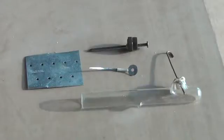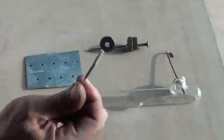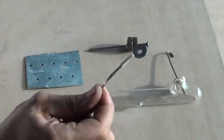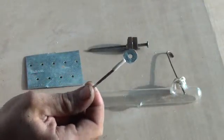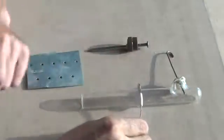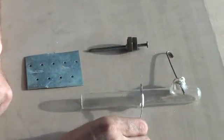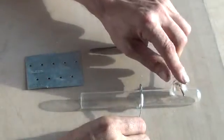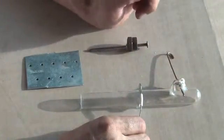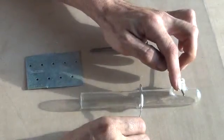An anode ray tube is basically the same as a cathode ray tube. The only difference is, in the center of your cathode here — which this is right there — there's a little hole. When this fires the electron beam at our anode target, because electrons are a negative charge, what we get in the opposite direction is an ion beam, or a proton beam.